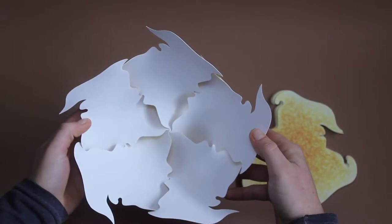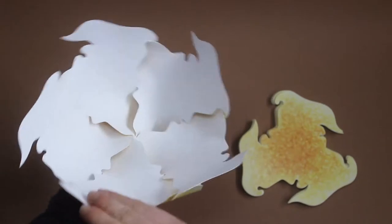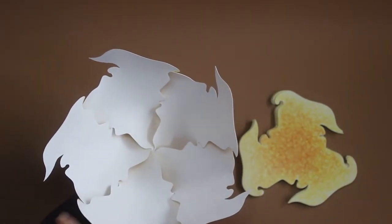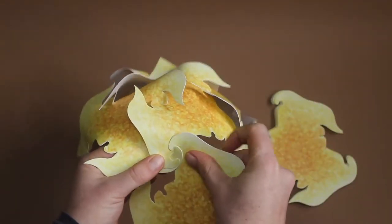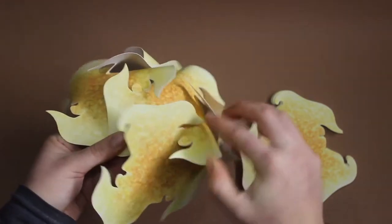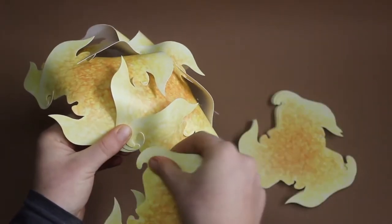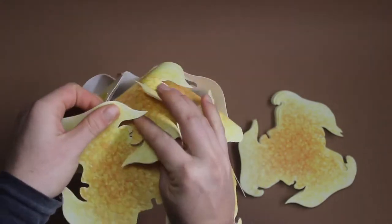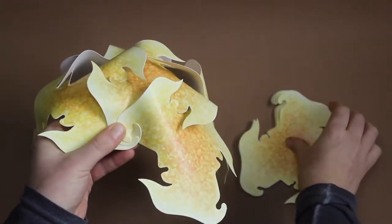Our crown is ready. We continue with the same technique on each of the sides — the hook, the entrance, and the hook. The hook from below, the entrance, and the hook. And like this, all around.